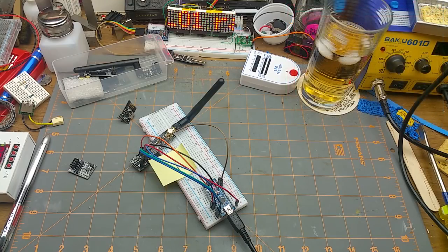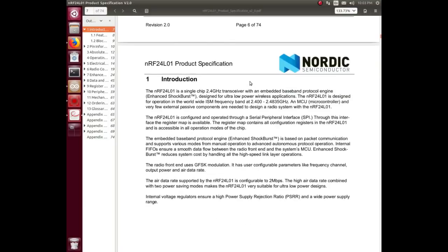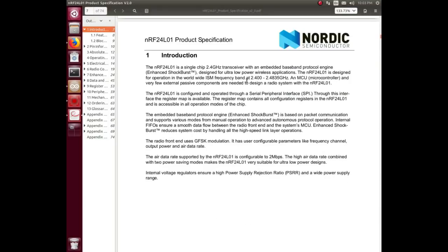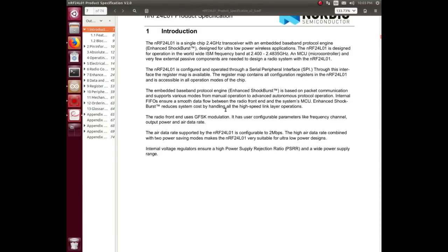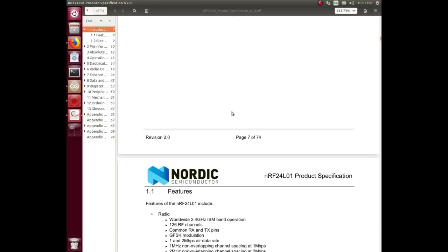Looking at the datasheet for the NRF24L01 chip — it operates on 2.4 to 2.4835 GHz and is configurable up to 2 megabits per second. The faster you go, the shorter the range you get for reliability — pretty much like any digital radio system.